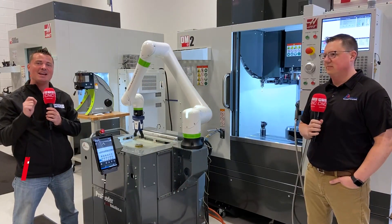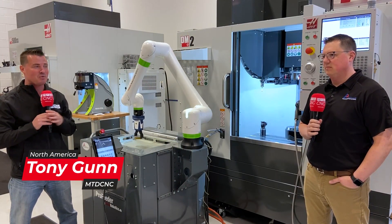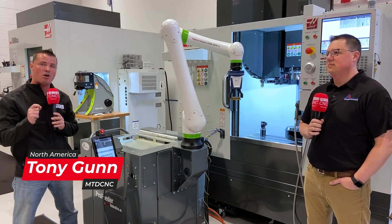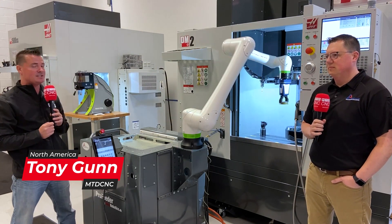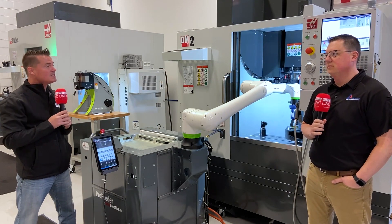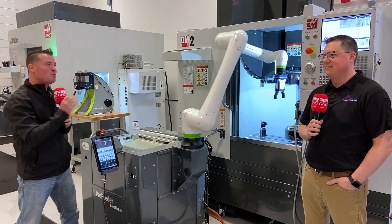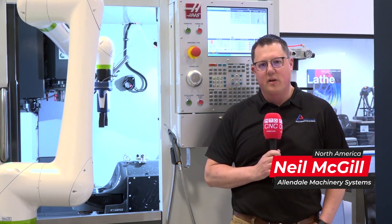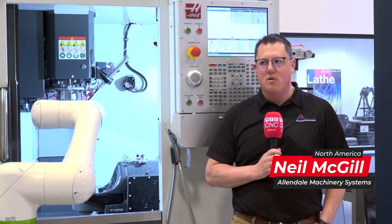Hello, my friends. I am here at Allendale Machinery Systems with my good friend Neil, and today we're going to talk a little bit more about automation — specifically, in this instance, collaborative automation. Neil, please let our global audience know what we have going on here. What we have here is a Haas DM2 with a FANUC collaborative robot loading parts into a five-axis rotary table.